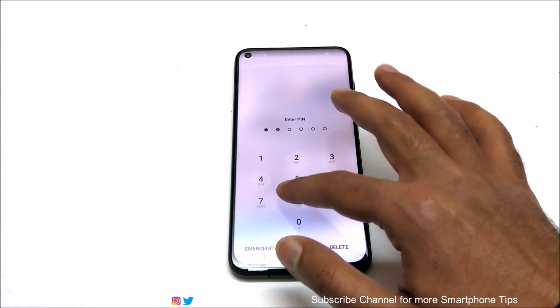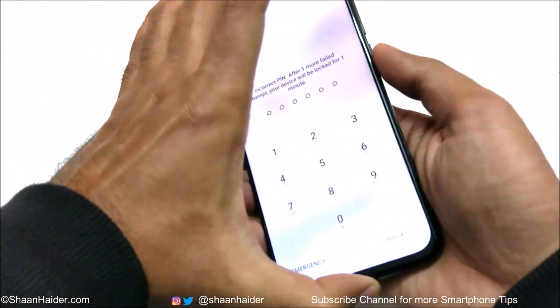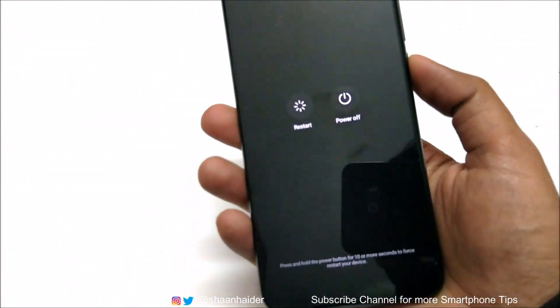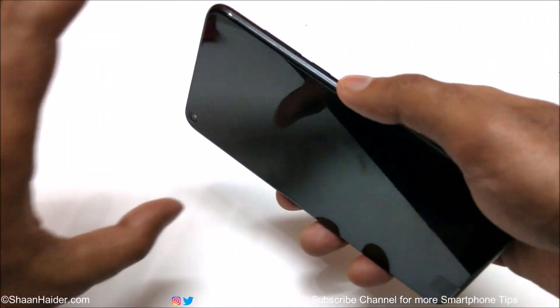The very first thing you need to do is switch off your device. You can see the pin is wrong, so just press and hold the power key, then switch off the device.